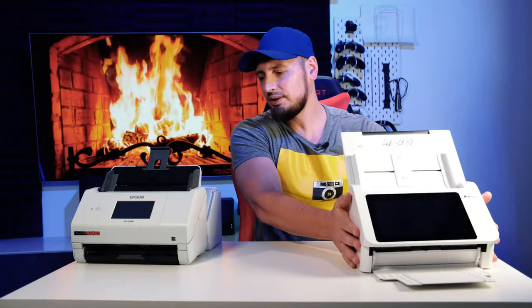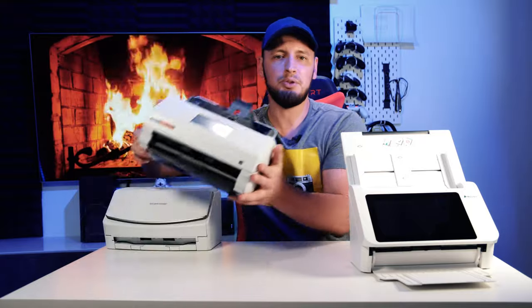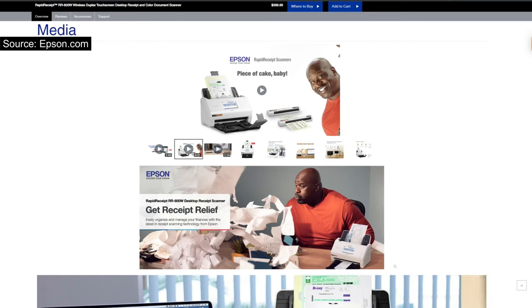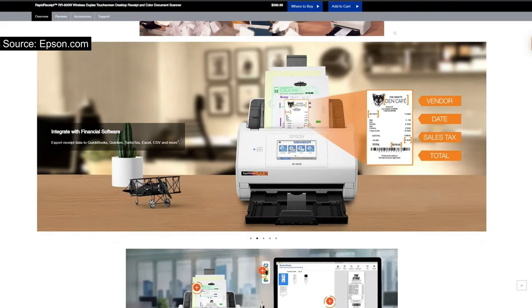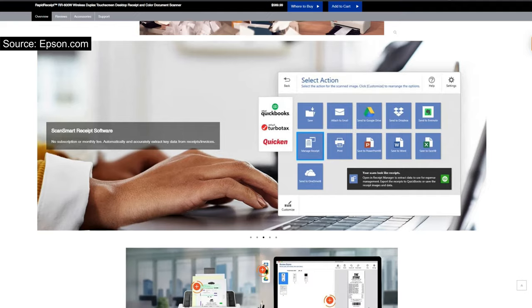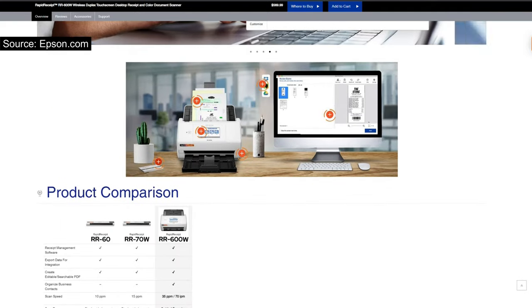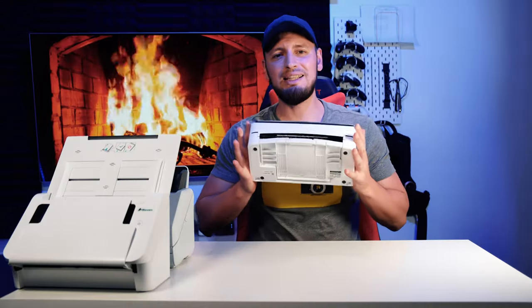Next is the Epson RR600W — where the W stands for white. It's advertised as it can do it all, but in reality I had some challenges straight out of the box during the setup process, and some of those features advertised were not as easily achievable as I wanted them to be.